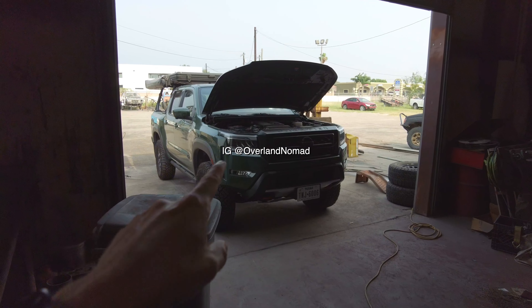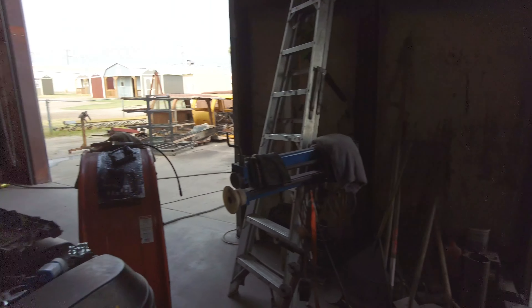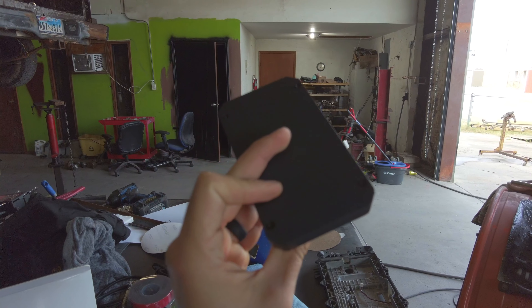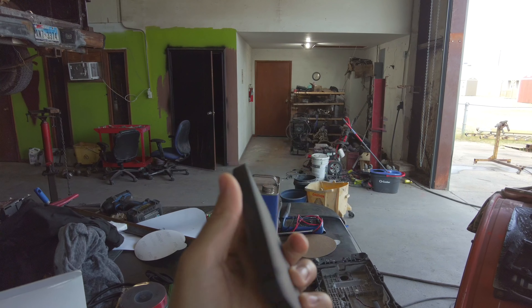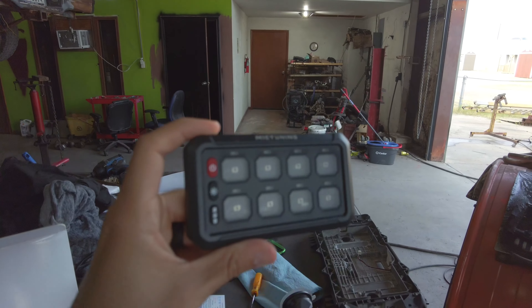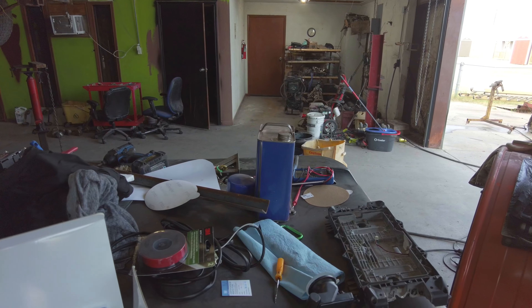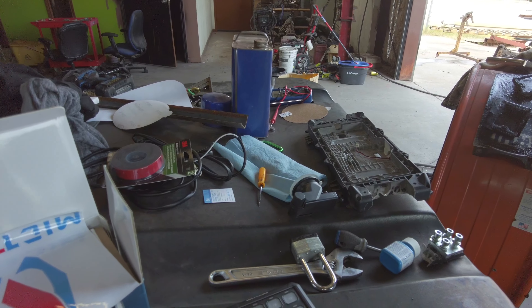I have my 2023 Frontier Pro-4X and we're going to be installing this MicTuning 8-gang switch panel — but it's actually wireless. This is the first of its kind I've ever seen that's wireless, so it doesn't have to be wired all the way into the engine compartment. It just communicates from the engine compartment to this panel, so it should be a pretty easy install.